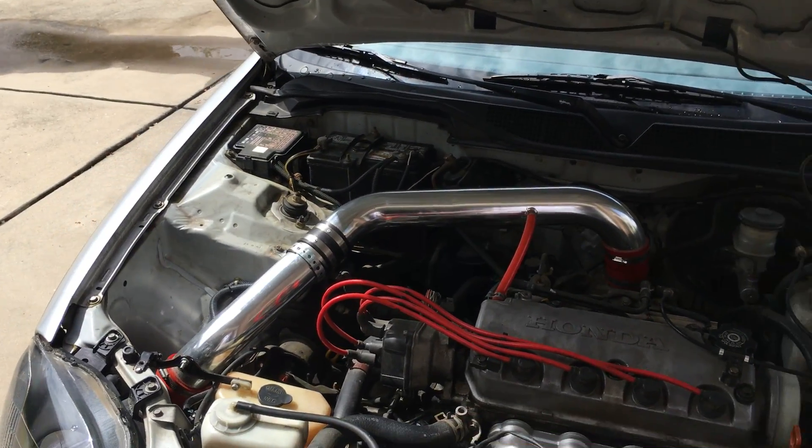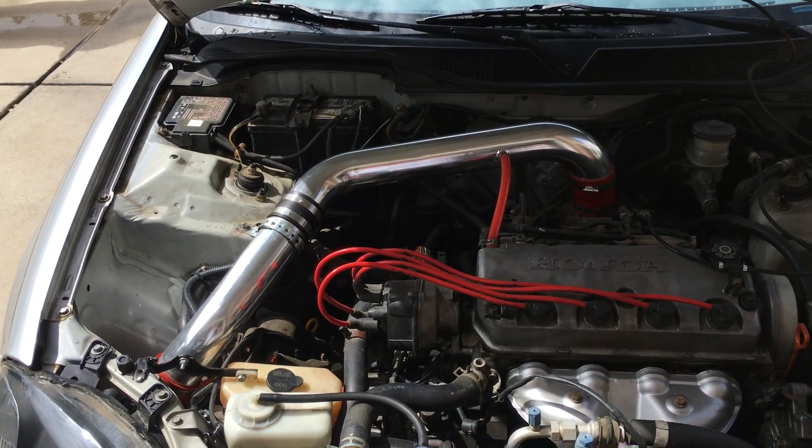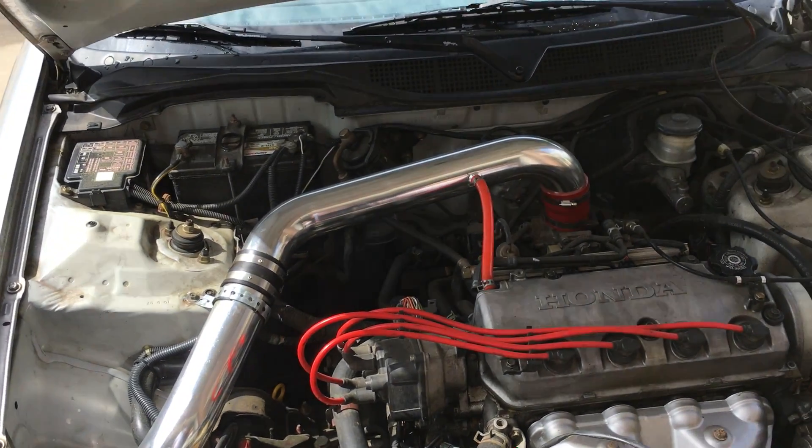It's a real easy fix. Had a coolant leak, so I thought I'd just throw this up there in case anyone's having this problem. I'm pretty sure this is super common.